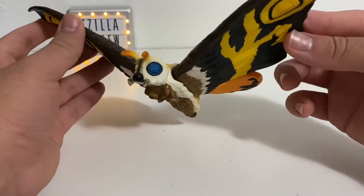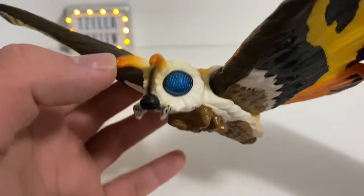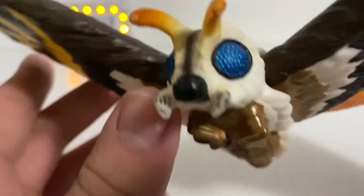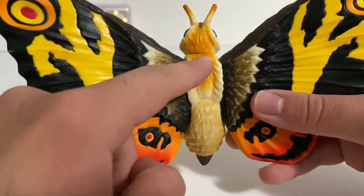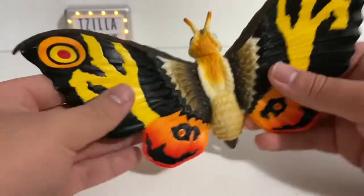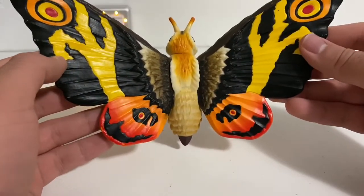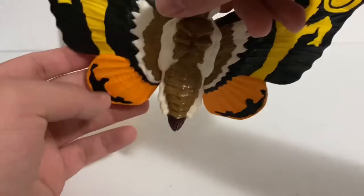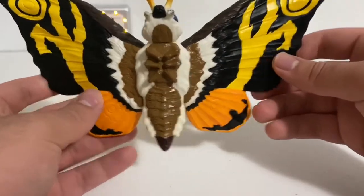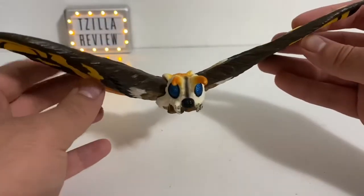Let's get to detail. Detail on Mothra is really nice. The head is nicely sculpted — her antenna, her mouth, her eyes, the underside, and her back are really nicely detailed. Her wings are nicely detailed. I love the detail on this. It looks beautiful. She looks really good. The front looks really good, including the front of her wings.